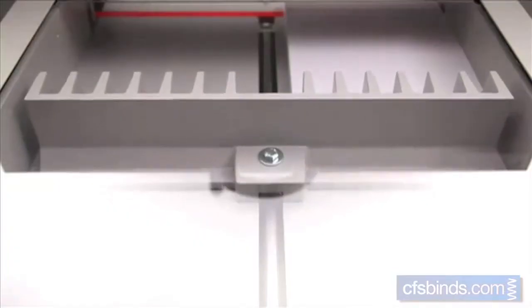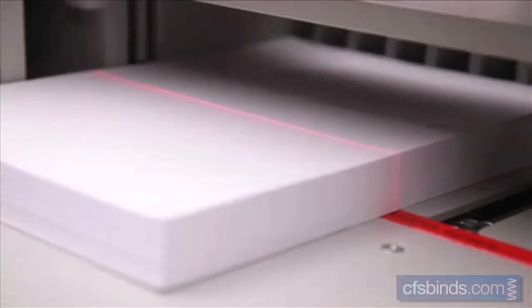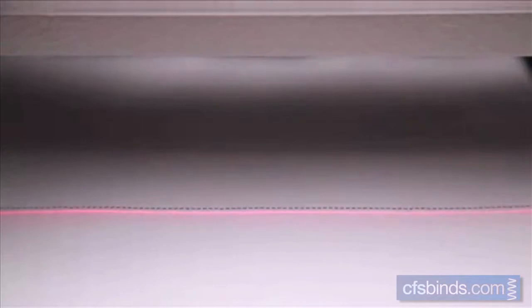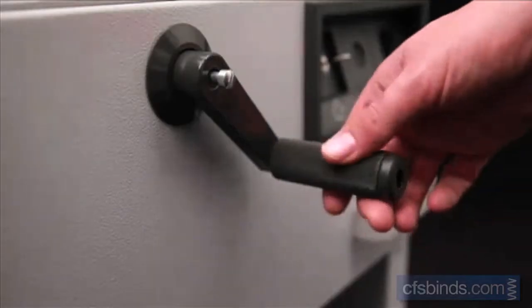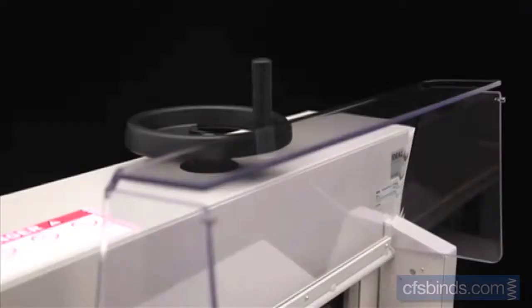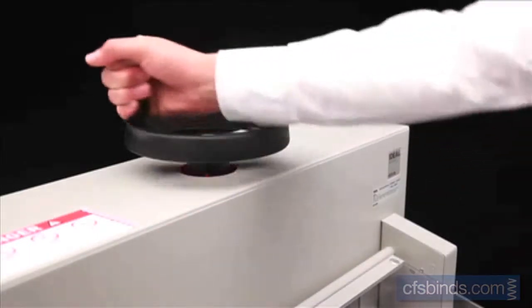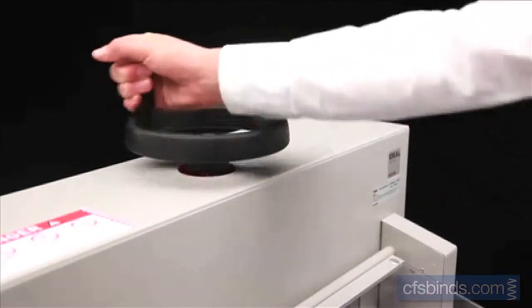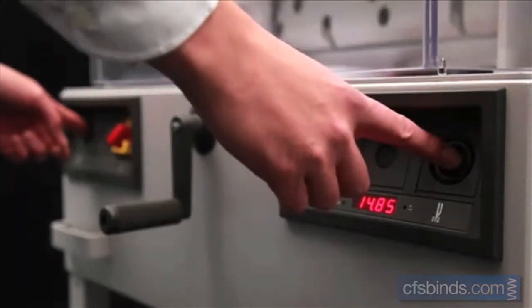The hand crank allows the user to adjust the precise spindle-guided back gauge quickly and easily to the required cutting position. The optical cutting line with bright and durable LEDs supports quick and convenient cutting and trimming. The disengage mechanism on the crank prevents the measurement from being accidentally altered. The clamp pressure of the manual spindle clamp, which is guided on both sides, can be individually adjusted by the large hand wheel for different qualities of paper.